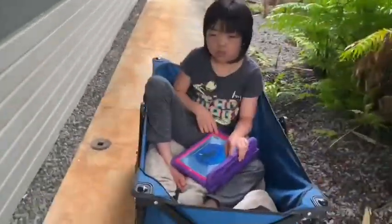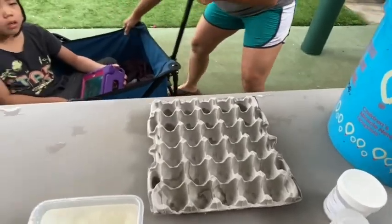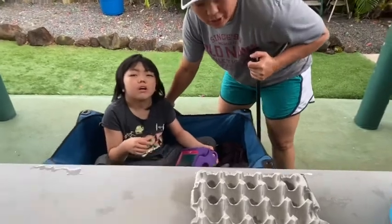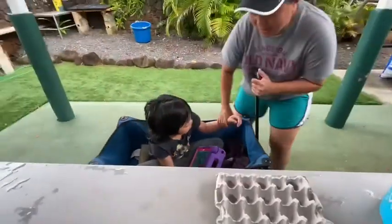Good morning everyone from the backyard. We are here with MJ. She's not feeling well so she's in the cart, and we're going to make seedlings using an old egg carton shell.